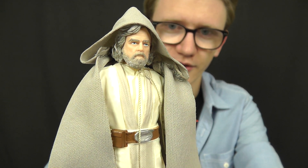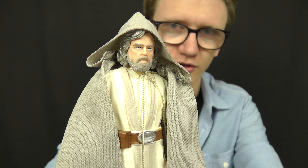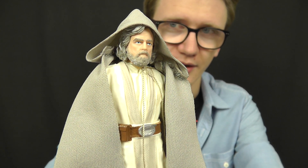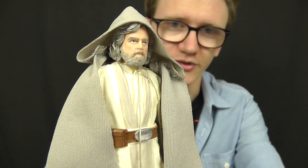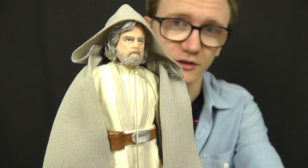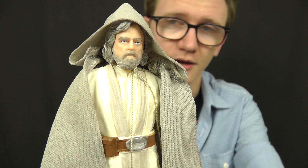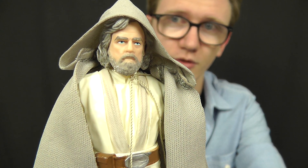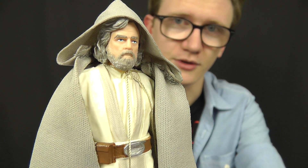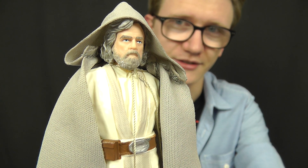With regards to the figure itself, it does have a couple of minor flaws, but for the most part it's a really, really nice addition. The head sculpt is absolutely fantastic — in my opinion it's one of the best Luke Skywalker head sculpts Hasbro have put out in recent memory. It's definitely up there with the 3¾-inch release of Jedi Master Luke, and it seems that Old Man Luke is the best way for Hasbro to achieve a Mark Hamill likeness.